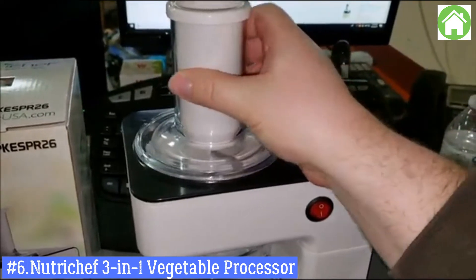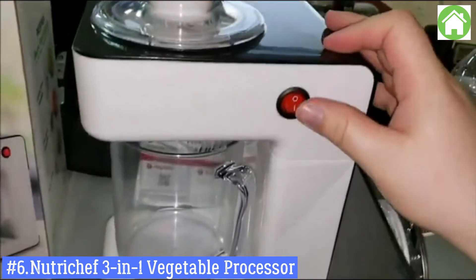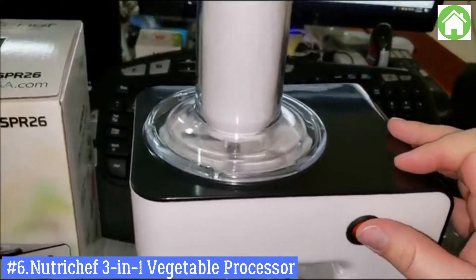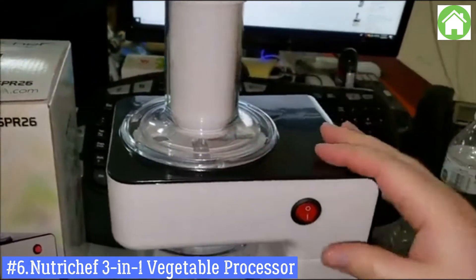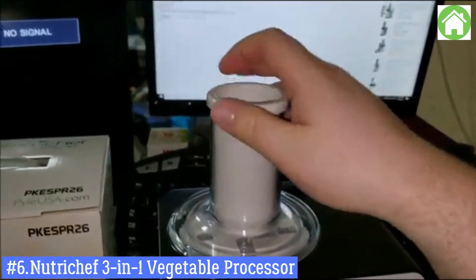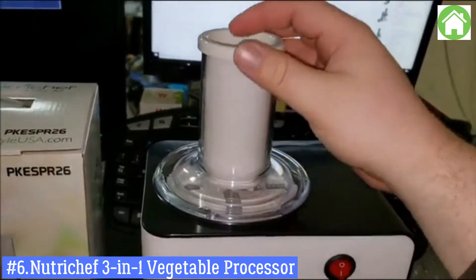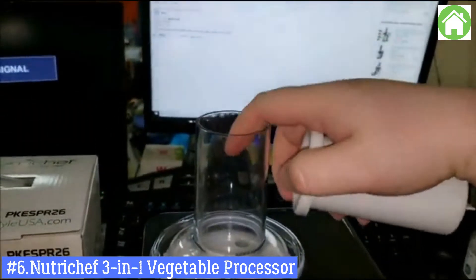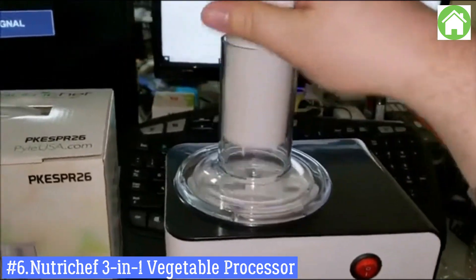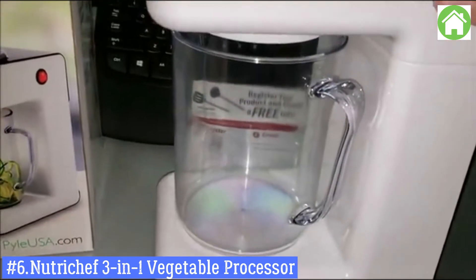Here, I'll do it again so you can see. It's locked in nice and firm. You'll know it's working when you hit the button and it actually turns. If it's loose and not locked in, it won't work, so make sure it's locked in. Put your vegetables inside, lightly put the plunger on top, start the spiralizer, then push in your product slowly and it'll come out into the bowl down here.